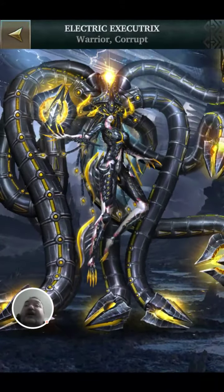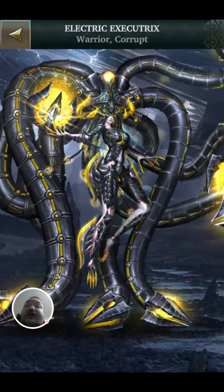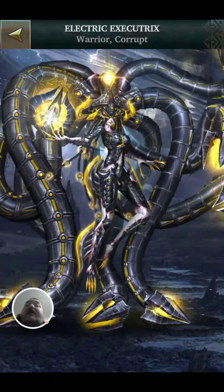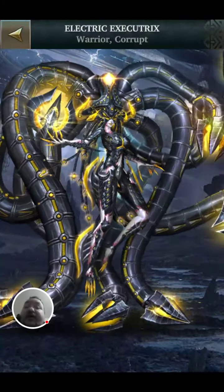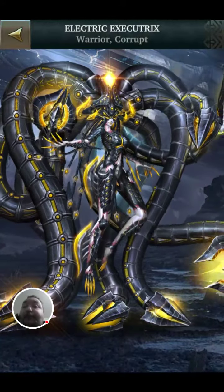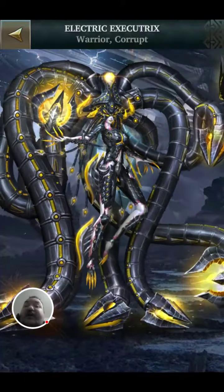So I hope you enjoyed this look at Legendary Game of Heroes — Electric Executrix. If you did, then please like, comment and subscribe. There are many more rated skins, different games, different characters, and even loads more Legendary Game of Heroes. So if you enjoyed this, you'll find something that you like. With that being said, I'll see you in the next video guys. Bye for now.